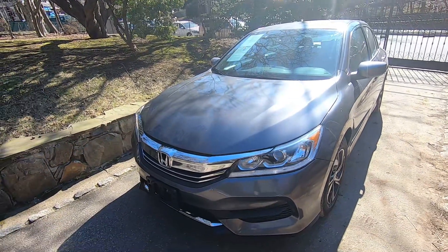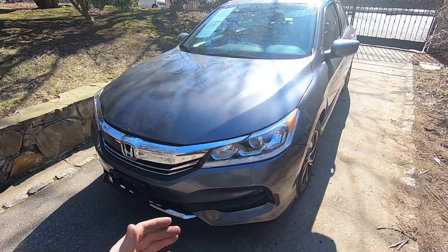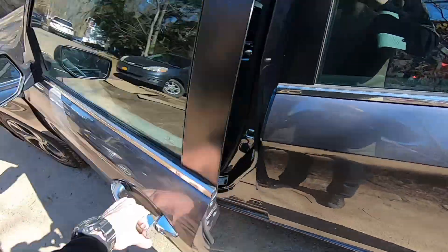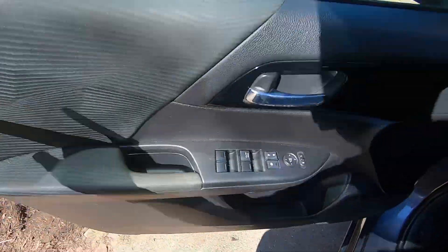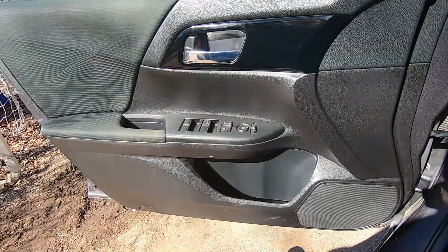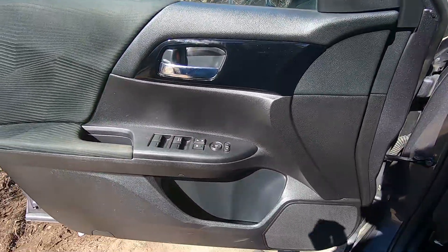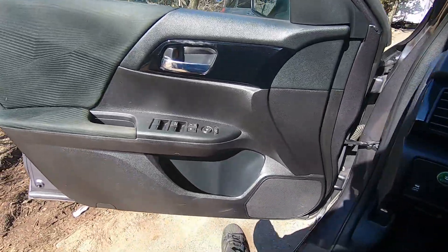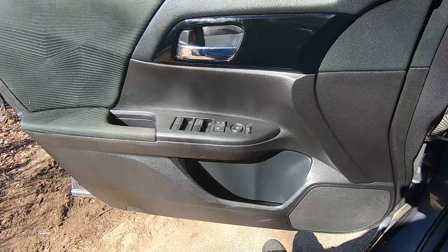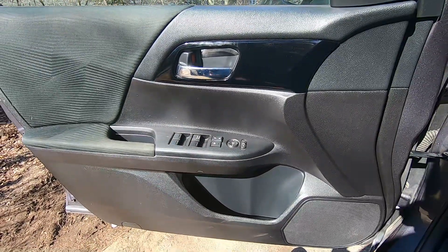Hey guys, Ed here. Today we have this 2016 Honda Accord. In this quick video I'd like to show you how to replace and take off the front driver side door panel from the car, just in case you have to do some maintenance beneath it. It's going to be the same exact procedure with the passenger side — pretty much the same thing, just a little bit less connectors. So let's start.